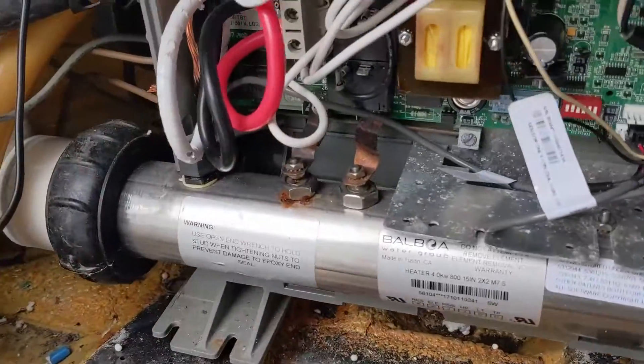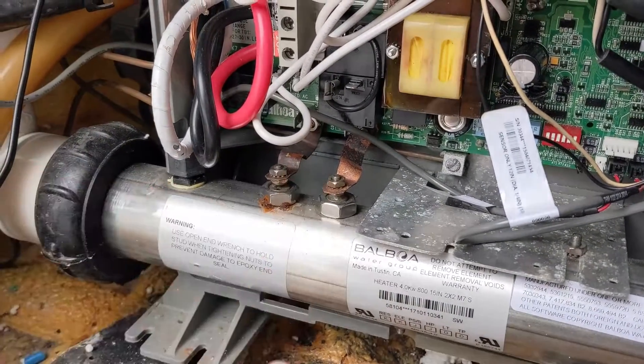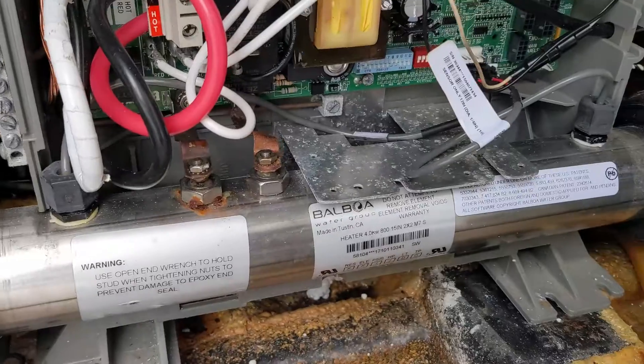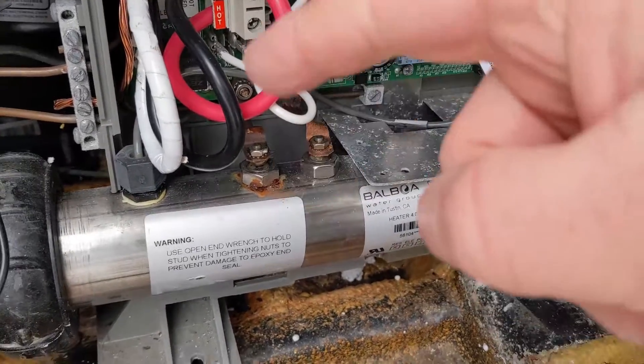There are other things that need to be addressed here. The lead for the heater element right there is pretty brown, so there's an issue with that rust. Whenever you see something like that, address it right away because you know it's getting hot there.